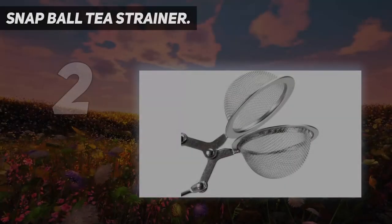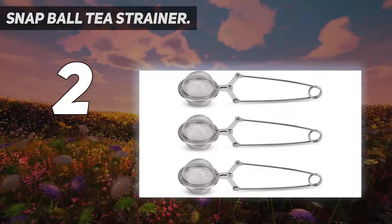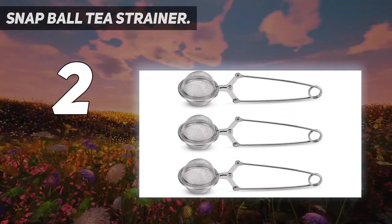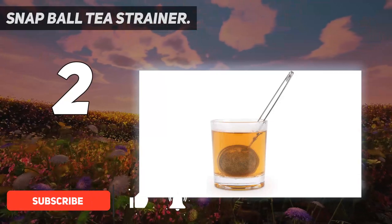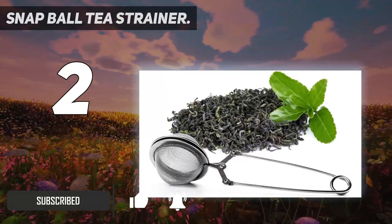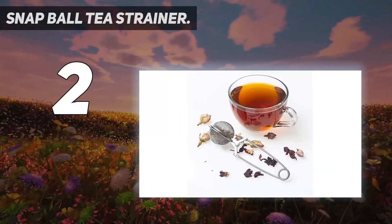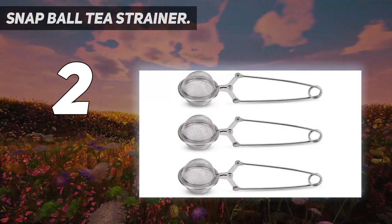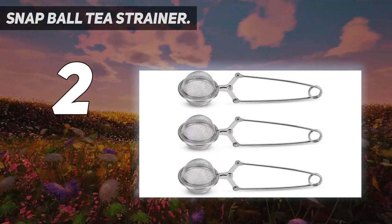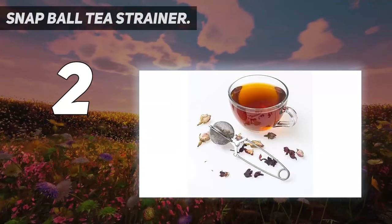Number 2 on my list: the Snapball Tea Strainer. Full disclosure — I'm not a big fan of tea balls since it's difficult to get enough tea in there to brew a strong cup. Personal preferences aside, they can make a halfway decent cup of tea if you're keeping to a budget or if you're someone who only wants tea when they're sick. This set comes as a three-pack so you can double up on tea leaves for a stronger cup. I'd recommend the snapball style instead of the tea ball on a chain setup, because I've had too many of those so-called locking tea balls burst open and flood my cup with tea leaves mid-steep.